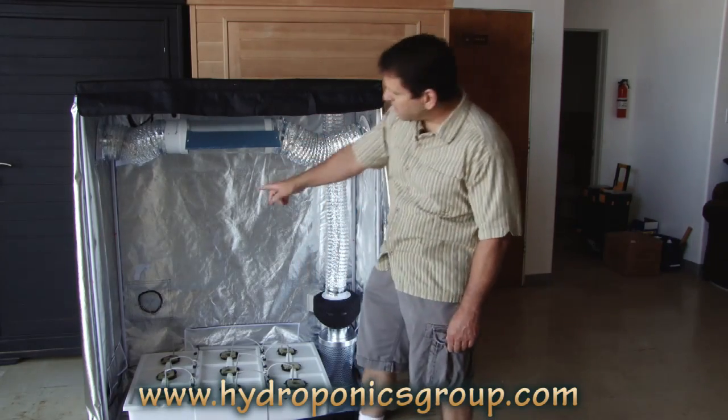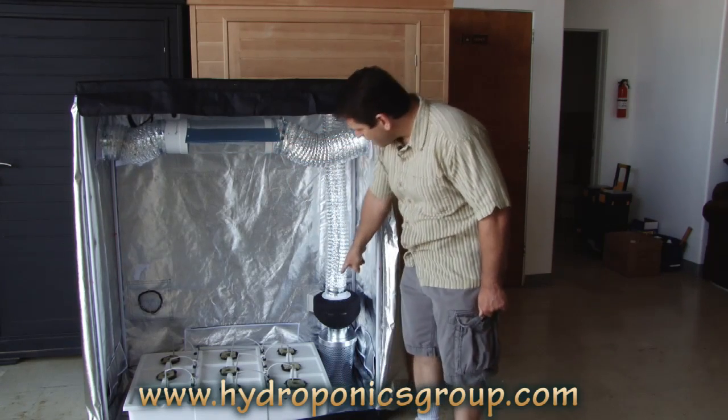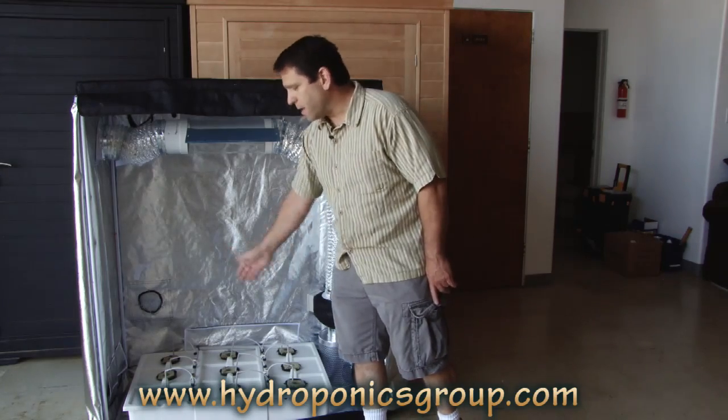For a quick peek inside, you can see the cool tube, which we've gone over, the removable adjustable reflector. You've got the air filter, air duct fan, which exits just out front, and the nine-site hydro tub.